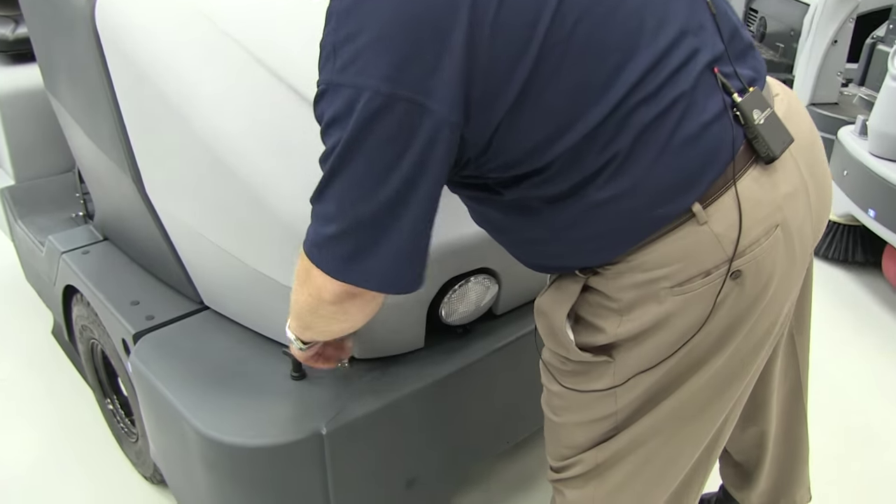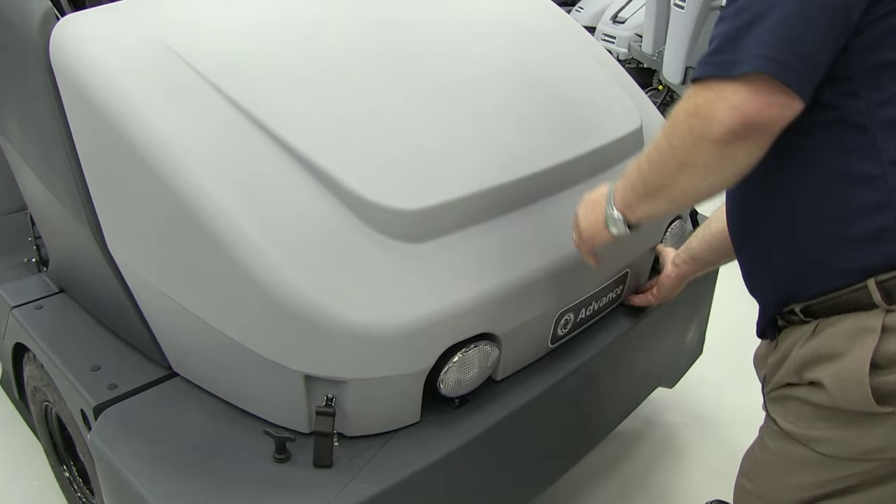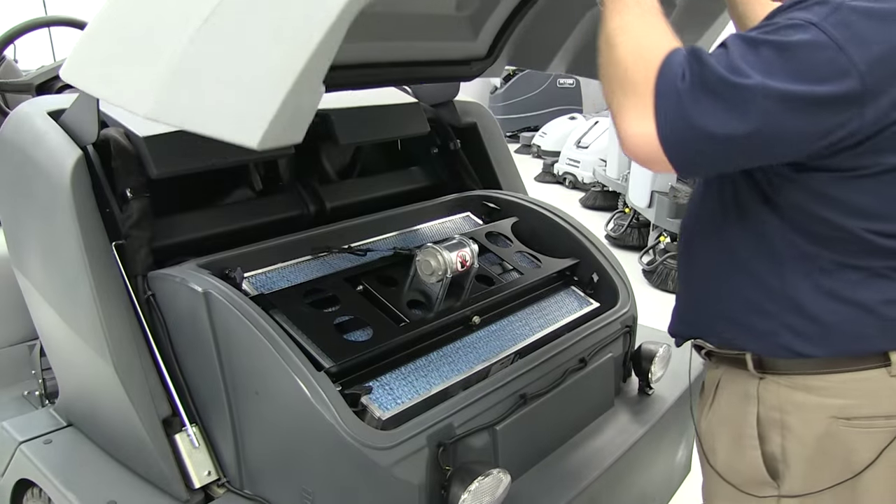Before we move any further with the settings and adjustments on this industrial sweeper, we want to take a close look at the dust control system. This can really be the Achilles heel of any sweeper — if you don't have good, positive dust control while you're sweeping, it renders the system basically useless. Checking the dust control filter on a regular basis, and checking all supporting components such as the shaker, the seals, and the gaskets, is absolutely critical.